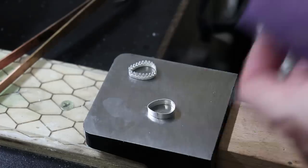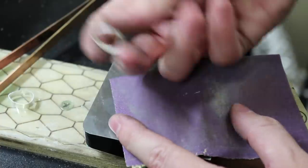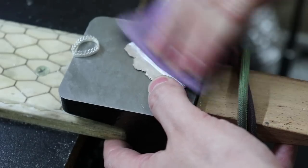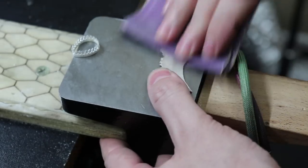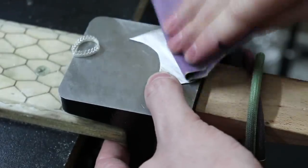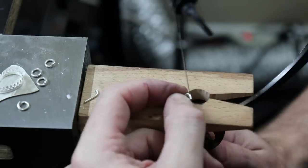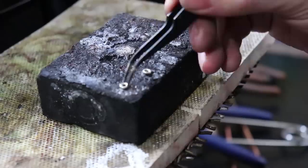Luckily, both of them fit. To make sure my bezels are completely even and flat, I'm going to use some 220 grit sandpaper and sand down the top and bottom of the plain bezel, and just the bottom of the gallery wire one. For the back I'm going to use a piece of sheet metal, and I'll sand it down to make sure it's completely flat. The last parts I'm going to need are some jump rings — 16 gauge round wire to make some 4mm and 2mm jump rings. For the 2mm jump rings, I'm going to use pliers to flatten them out because I'll be soldering them shut with hard solder.